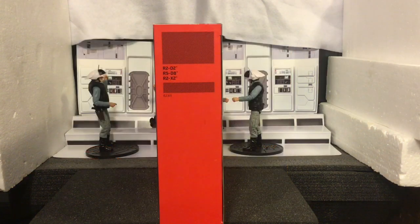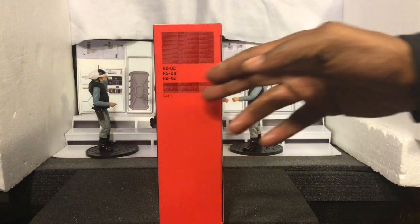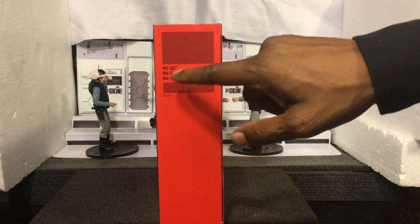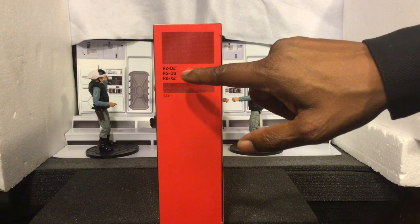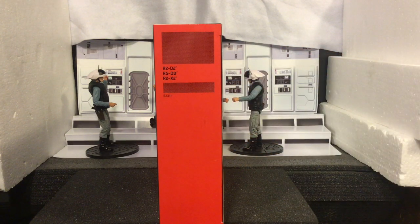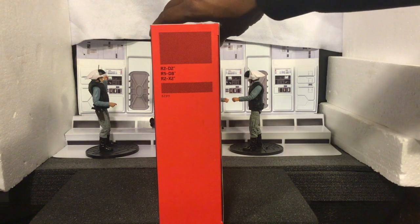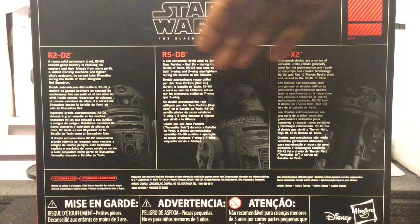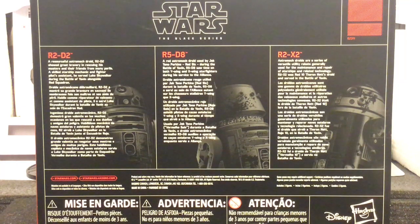Let's get a look at the side of the box. On the side of the box, we have no numbering for this particular package because it is an Amazon exclusive. And then again, we have R2-D2, R5-D8, R2-X2. So really, really cool. And then on the back of the box, getting a look at the back of the box, we have all three of the figures' information here, our Black Series logo, and again no numbering because it is an Amazon exclusive.